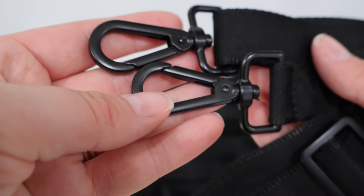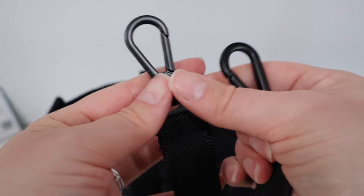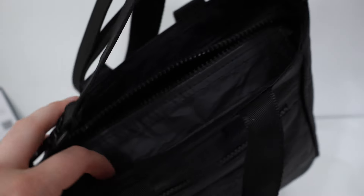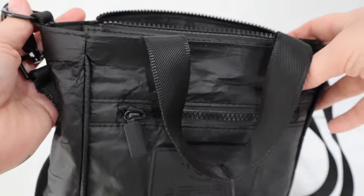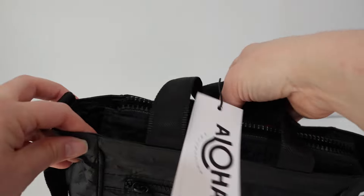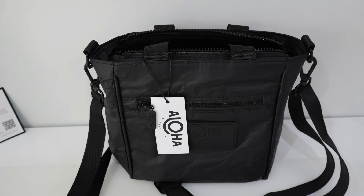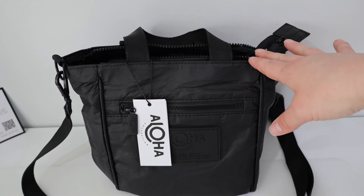Now let's take a look at the crossbody strap. We have some very beautiful metal clips and buckles on this crossbody strap. They are a beautiful flat black color and they hook right to those D-rings quite easily so that you can carry this bag crossbody if desired. My preference is to carry the majority of my bags crossbody — I have young children so that just makes the most sense for me, but I really love a bag that I can just pop the crossbody strap off of and then be able to carry it with some little handles for a date night. My favorite thing about a bag is versatility, and I really feel like this Aloha Collection crossbody bag has exactly that. It can be used for so many different things and in so many different environments because of this really amazing splash-proof material.